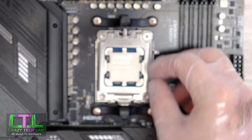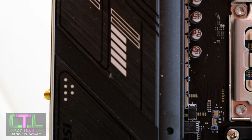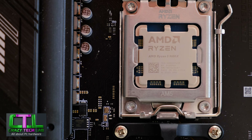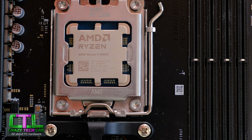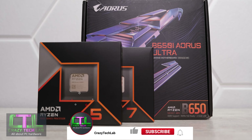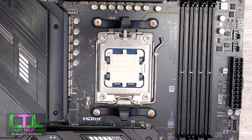We'll just lower that down again, apply a reasonable amount of pressure — should be fairly easy — and there we go, that is your processor installed. A very quick guide, but hopefully if it just prevents one of you from damaging your processor socket, it's mission accomplished. Thanks for watching Crazy Tech Lab. Don't forget to like and comment if you found it informative, and subscribe for more guides, features, and reviews. You can find my review of the Ryzen 9000 series via the link in the description below or in the banner above. Take care and I'll see you soon.